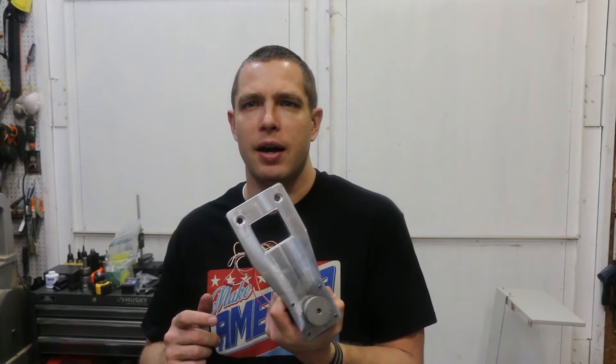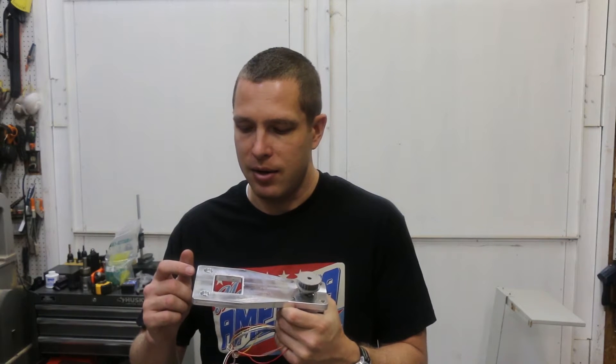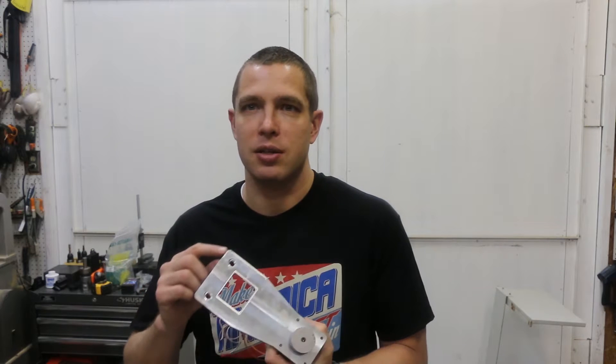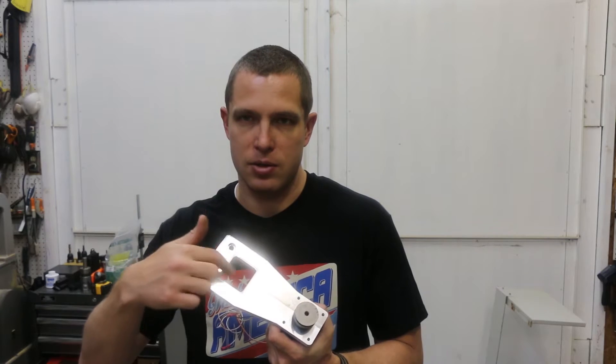I was working on this at two or three in the morning and I noticed there's a gotcha that will get you when you make a chamfer in Fusion 360 if it's on the wrong side of the line. It got me, so I messed up this part a little bit. But there's a big gear that sits and covers up that spot, so it won't be a big deal.